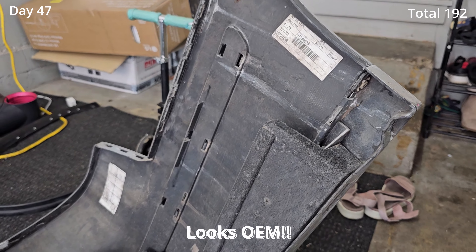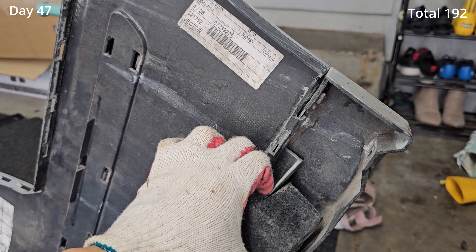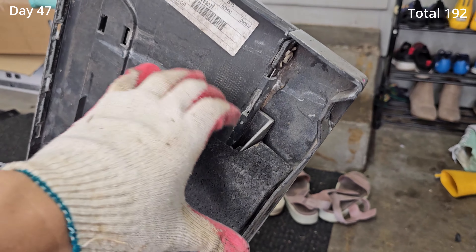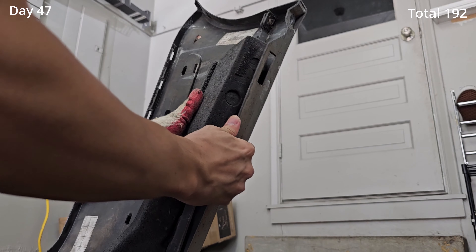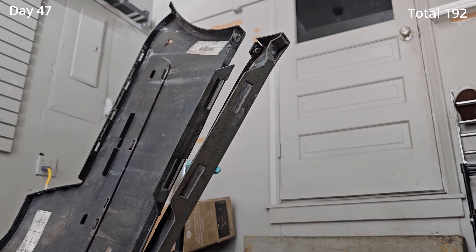I'm going to take the rear lip off and then put the bumper back on and then get to wrapping. To remove the rear lip there is a 10mm bolt right here and then it's pretty much all clips. You do have to remove the styrofoam thing — there we go.